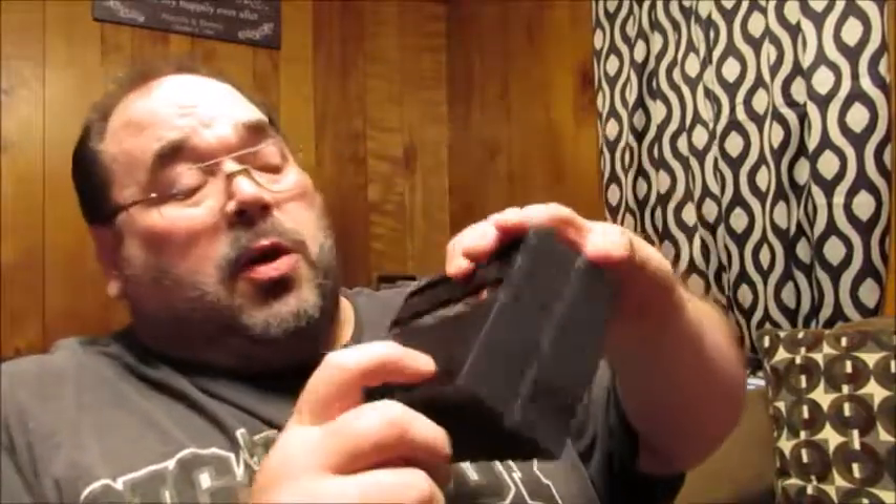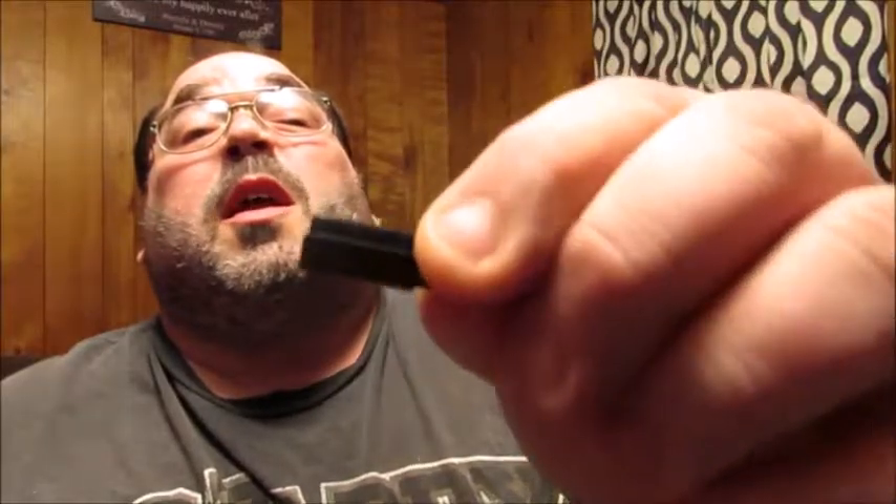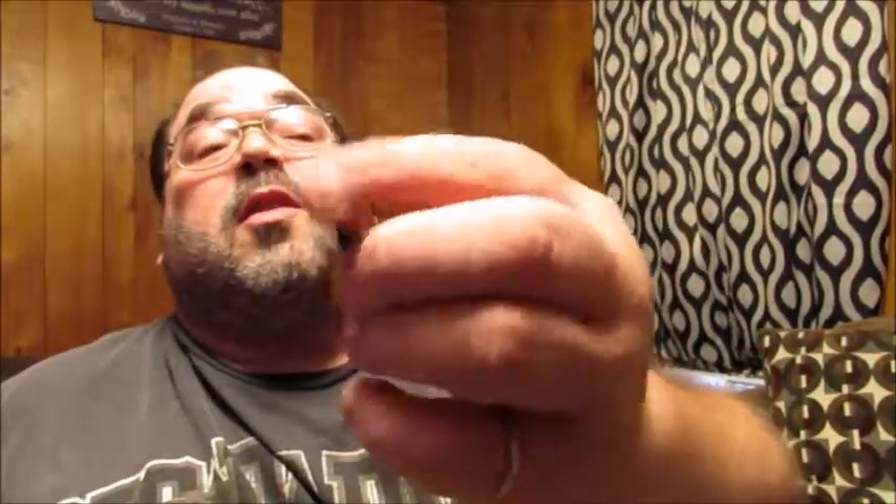In the box you're going to get a charging cable — USB on one end and a magnetic charger on the other — a little cleaning cloth with the Mutrix logo on it, and two silicone pieces that fit onto the back side of the glasses for an anti-slip fit or a different style look.